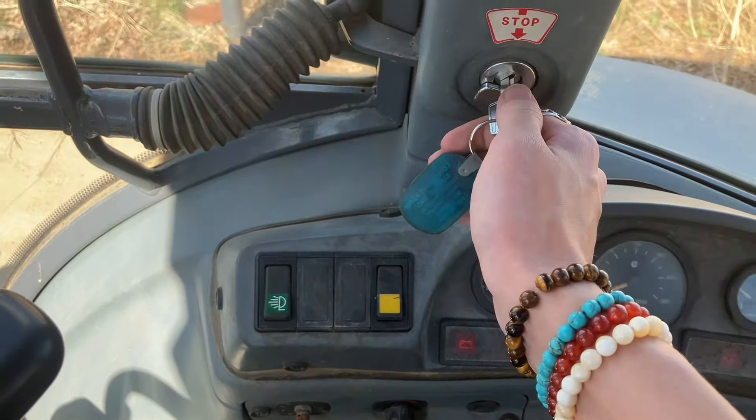It's got a four-speed manual. I don't know how to use that too well. This is how you control the gears, and that's how you control the front. The back is controlled by these two things, which I'm not going to show you unfortunately.